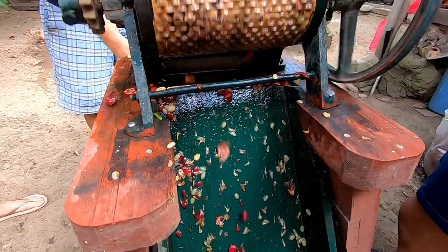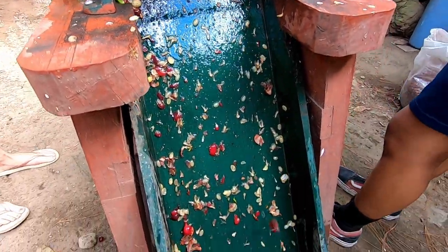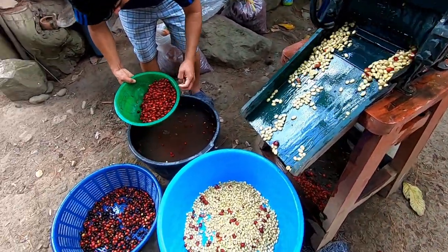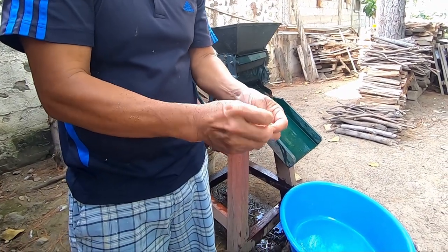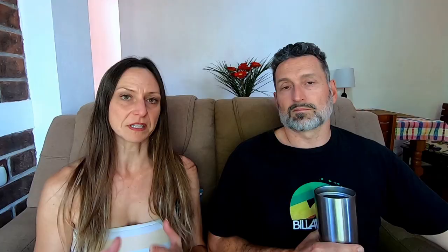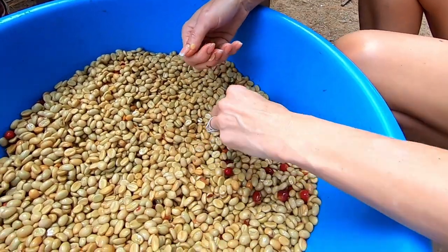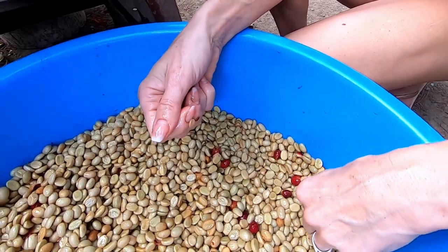Honestly, who knew it was called coffee cherries? I thought it was coffee berries — type yes if you already knew that. The man of the house got his coffee cherry separator from his dad. It's a very old machine, but even still it saves him a ton of time. He remembers doing it by hand before machines. This part of the process is just three quick steps: wash, sort, and separate the bean from the fruit.